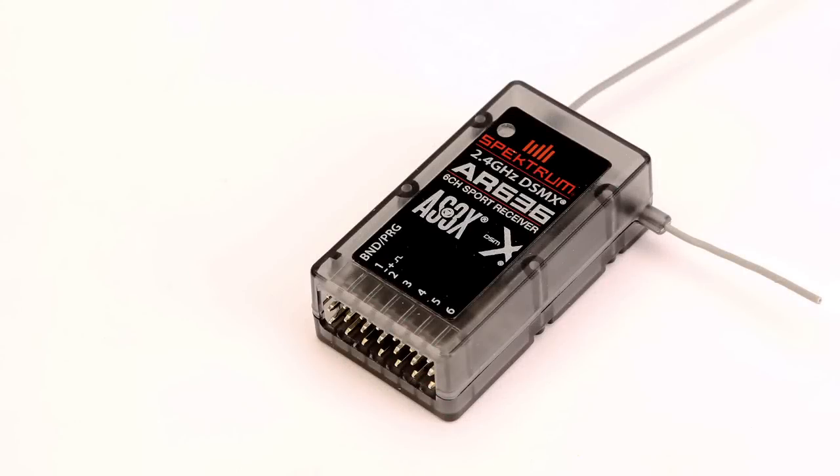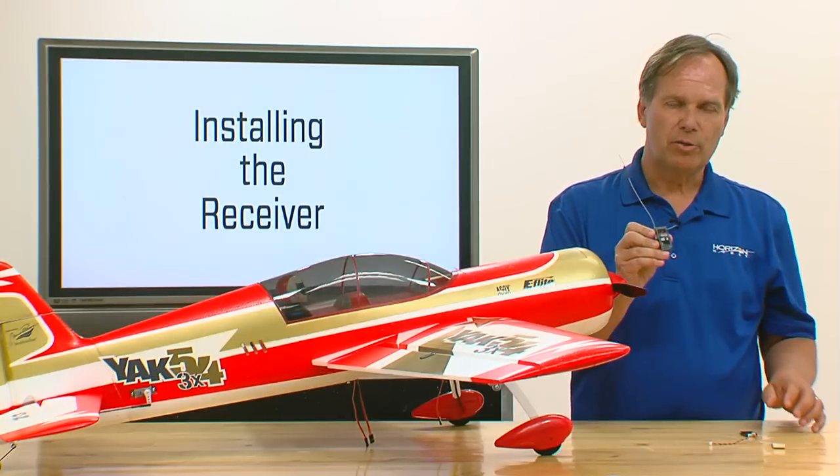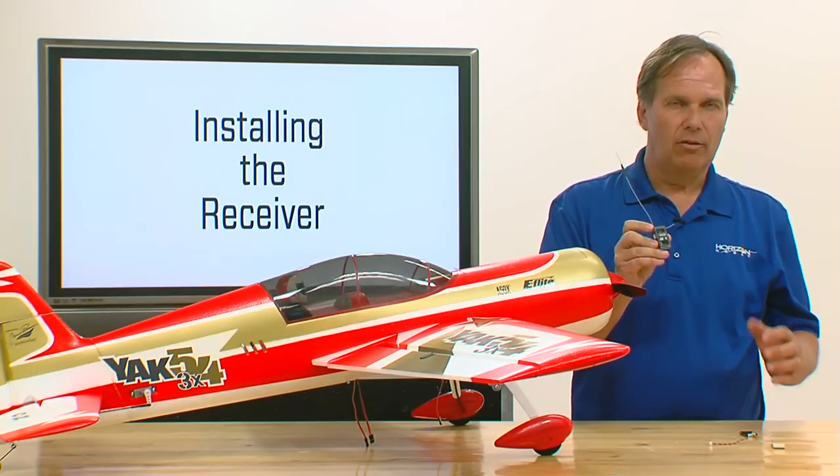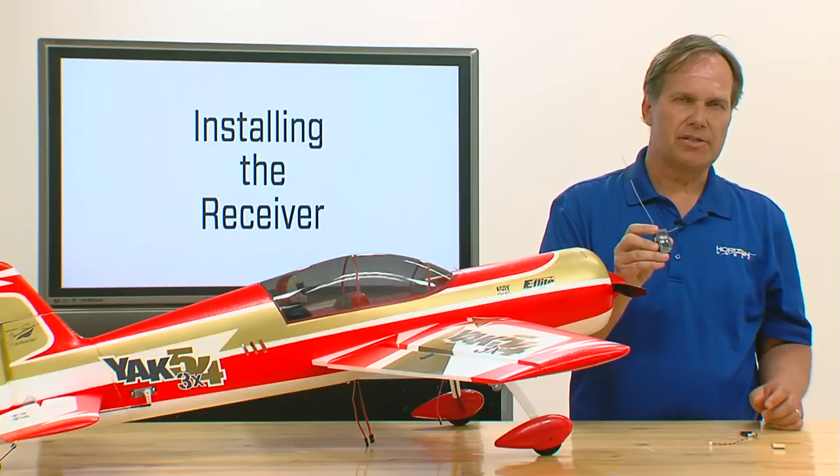In this step, we're going to show you how to install the AS3X receiver in your aircraft. For this particular application, we're going to show the AR636 receiver. However, keep in mind that virtually all the AS3X receivers, the installation process is exactly the same.